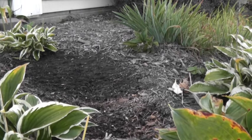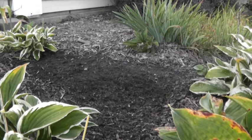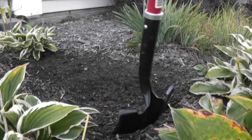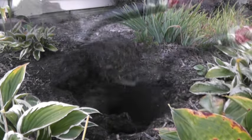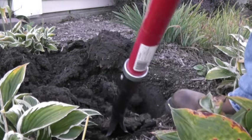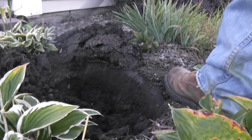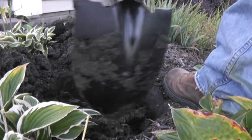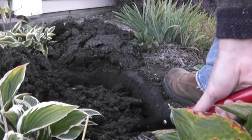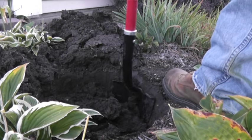We'll rake the mulch back, right in the center. Sumac will make some nice shade for these hosta plants as well, and see if we can make them look a little healthier. It's pretty nice dirt — digs nice, it's loose, it's got good organic matter.